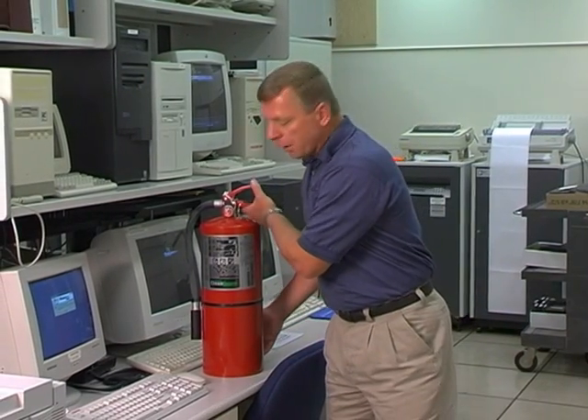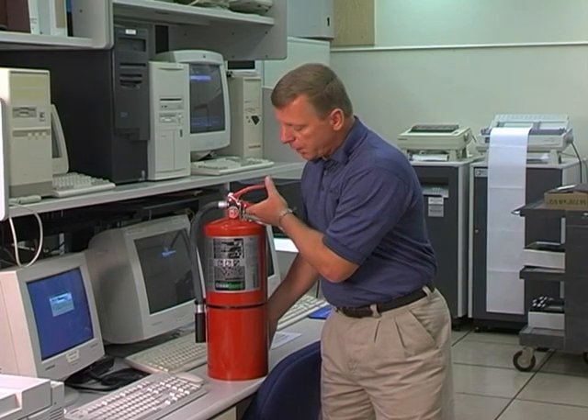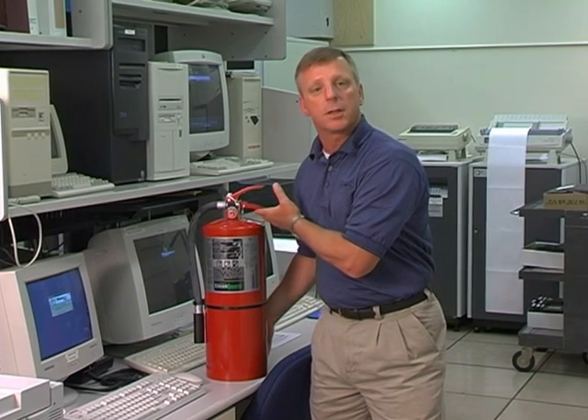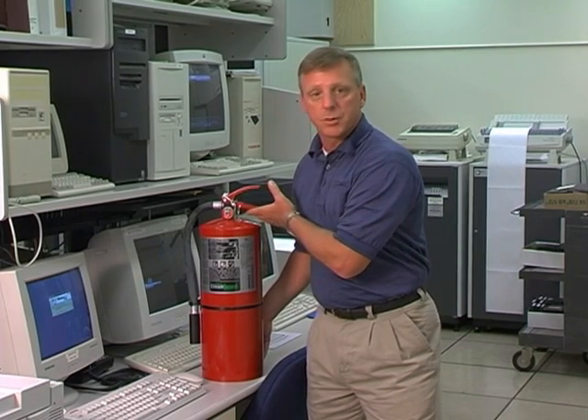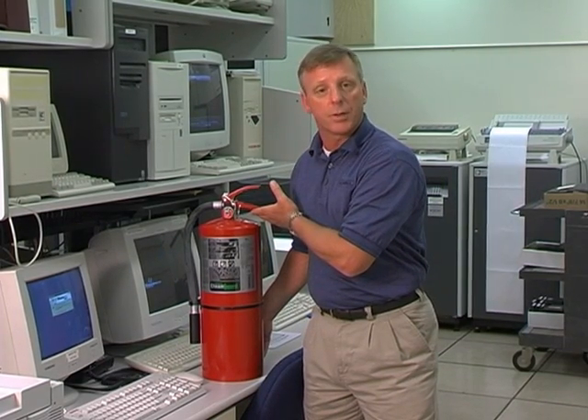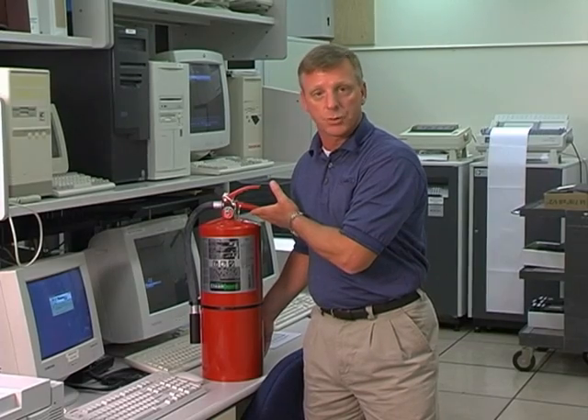In an IT department where you have a lot of computers and servers, it's most important to protect this area with a proper clean agent fire extinguisher. The extinguisher that we would provide for this facility is the Ancel Sentry Clean Guard Clean Agent Fire Extinguisher. The purpose of using this agent over any other agent is that it protects the data as well as extinguishing the fire.